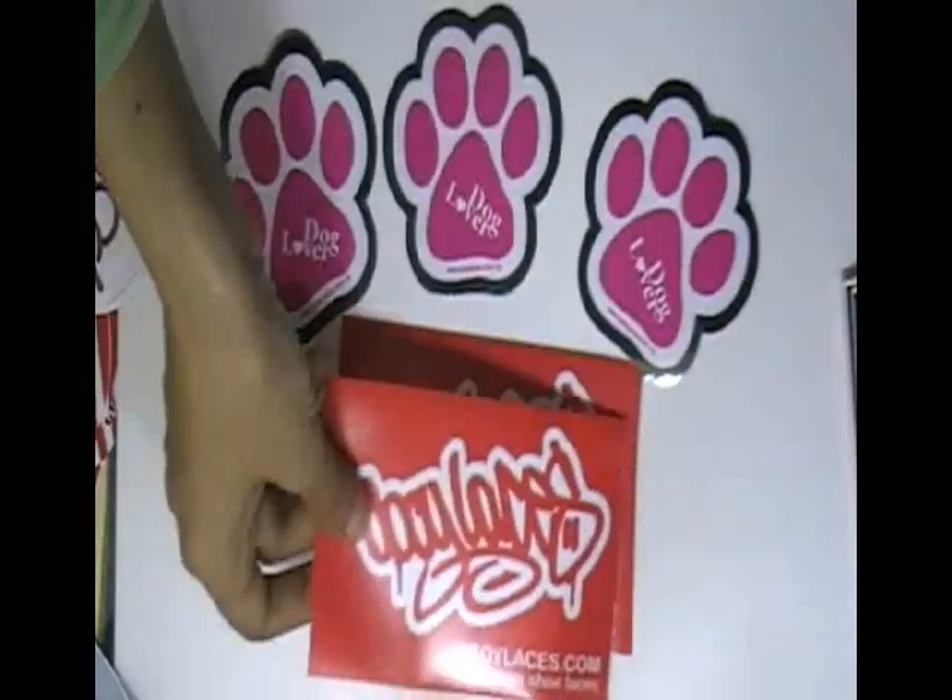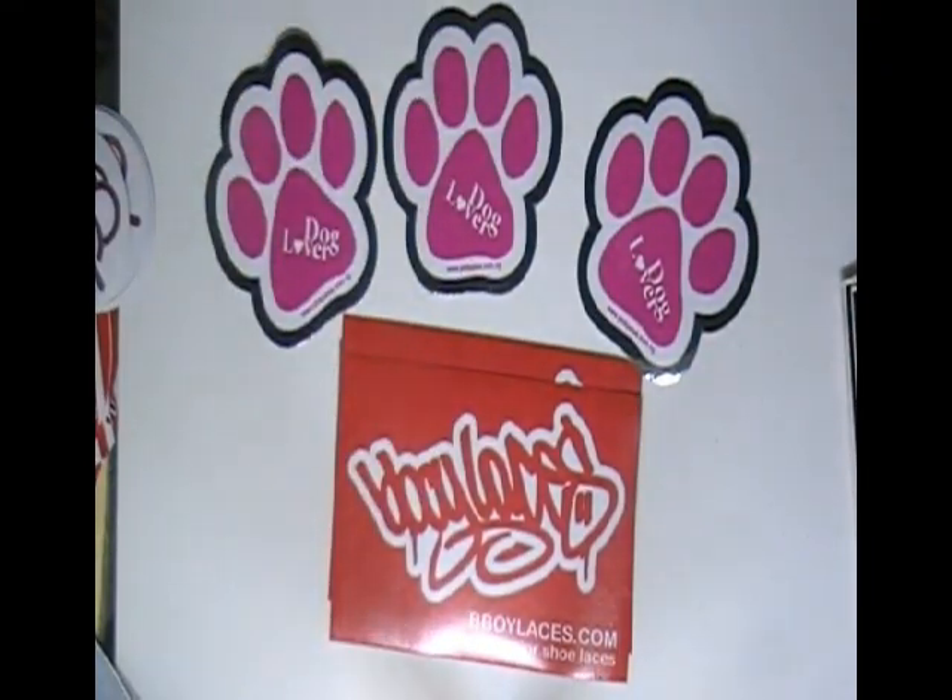Just visit our website where you can chat live with our experts and you can also call us on the number given on our website. We are providing free shipping services. There is no hidden charges in our quotations. Thanks for watching this video.